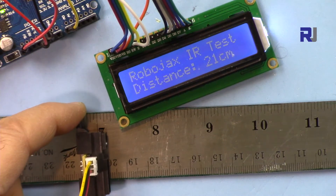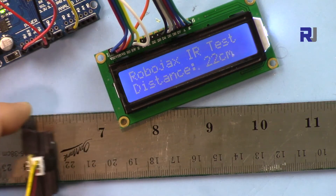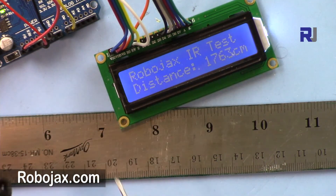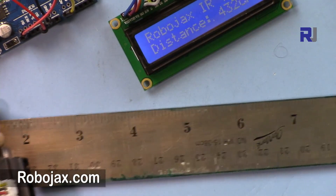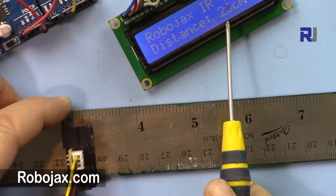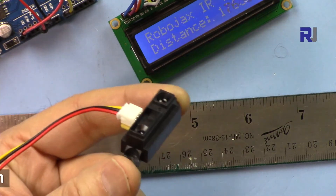Maybe the refresh rate should be reduced, because this is the average value of multiple calculations. The Sharp specification for this model says it should measure up to 30 centimeters, but if I put the obstacle at 30 centimeters I'm reading 34 to 36. So there is about a 4 to 6 centimeter discrepancy — keep that in mind before you use it.